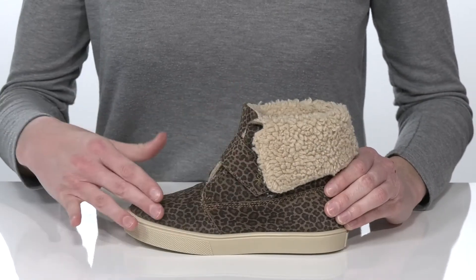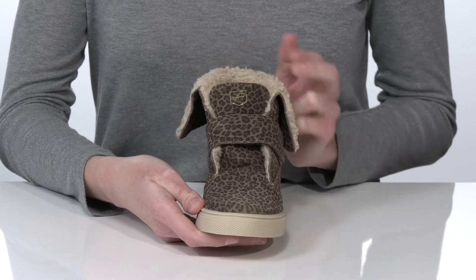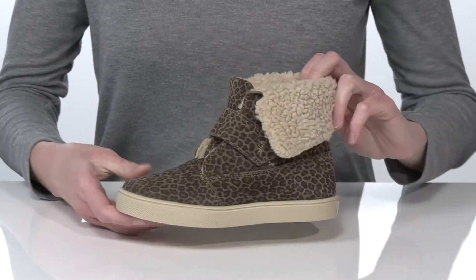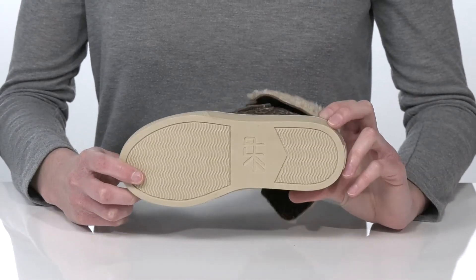This pair is made of suede and features a leopard-printed design, perfect for your fierce fashionista. They have an adjustable hook-and-loop strap for a customizable fit, and underneath there's a textured outsole for traction.